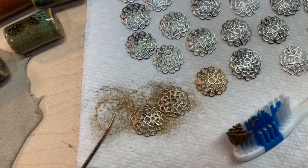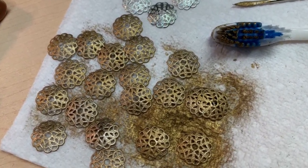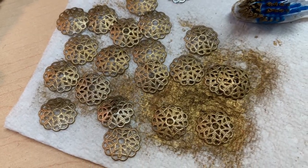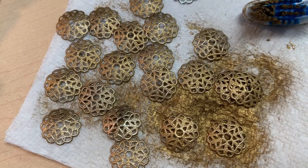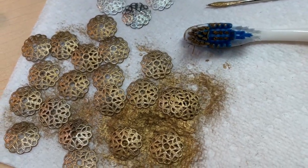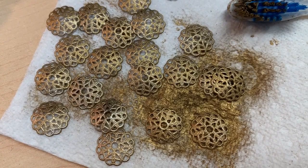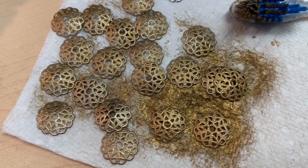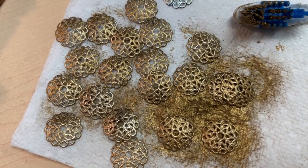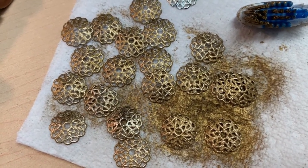I've done 20 of these little guys. You can see the difference between those I've worked on and those I haven't. You put just a little bit either on your finger, a little brush — I used a toothbrush — or a little sponge, dab it on and work it in. Then you take a soft cloth and buff it out if you want shininess, which I do. I'm going to use a paper towel and see how that does.